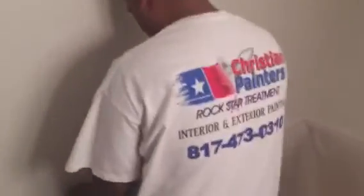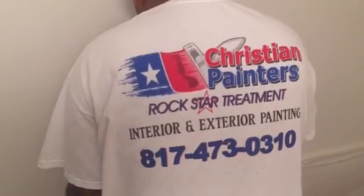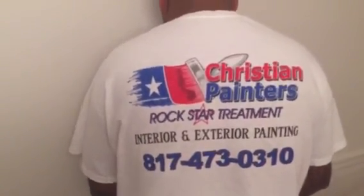Thank you very much for watching another Christian Painters YouTube video. When you need a professional painter, you already know who to call. We genuinely appreciate and need your business — thank you.